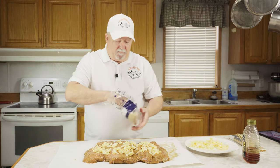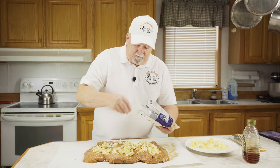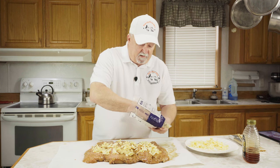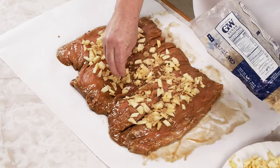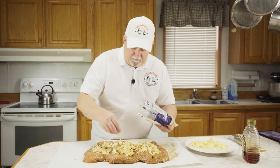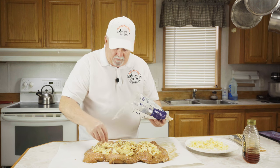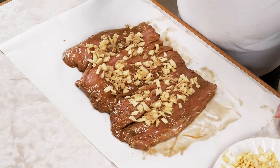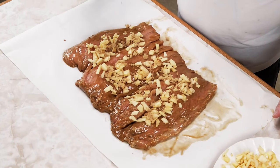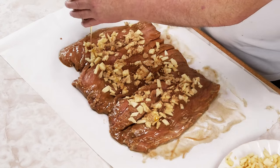We're going to take some brown sugar — just a little bit — and sprinkle some on the apples. We've already got some brown sugar in our marinade, so just a little bit here for the flavor. Now we're going to put a little bit of ground cinnamon on here — not a whole bunch, just enough for the flavor. Next, we're going to drizzle a little bit of honey in like this.